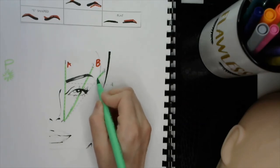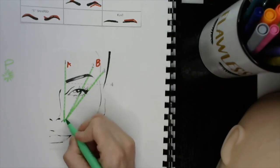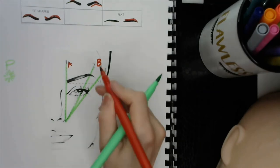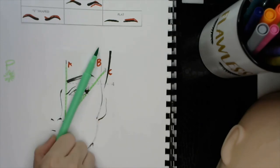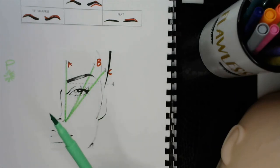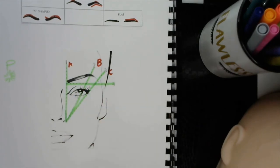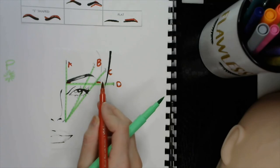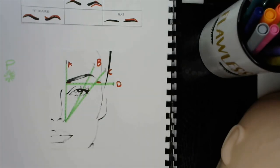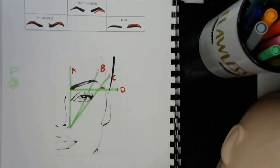Your next point C is from the outside of the nostril area to the corner of the eye, and that is going to tell you where the brow should end. So you have the start point, the arch, and the end point. Then balance side to side from A to C — you have line number four, which is D — and this is going to show where the brow starts and where the brow ends going upwards, making sure it's even side to side. The next video goes more into depth with this, so I don't want to explain too much here.